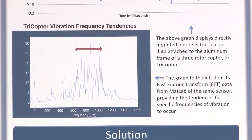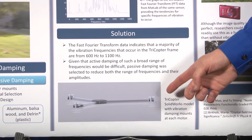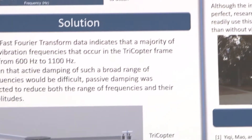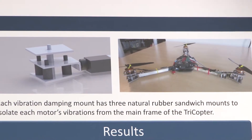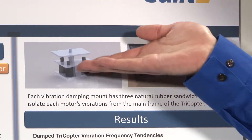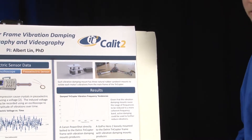I decided to design and fabricate my own tricopter — a three-rotor helicopter. As you can see here, this is a SOLIDWORKS model of the tricopter I built this summer. Here is a close-up of one of the vibration-damping motor mounts I created. Each motor mount has three natural rubber sandwich mounts that isolate the motor's vibrations from the frame. As the rotors spin, they provide lift and compress the three mounts, allowing me to damp the vibrations. Here is the final tricopter I built as a passively damped platform.